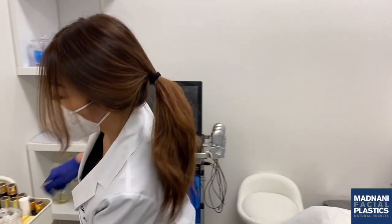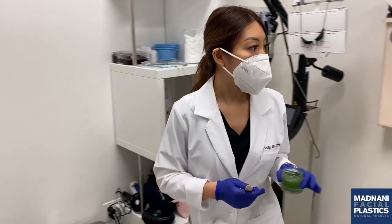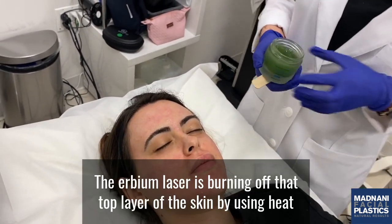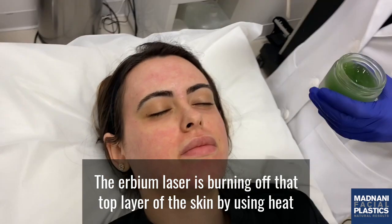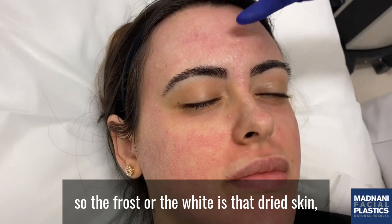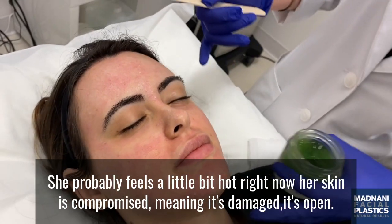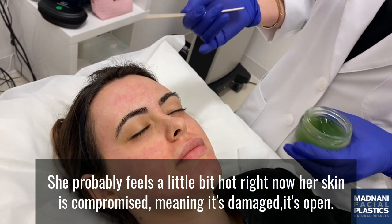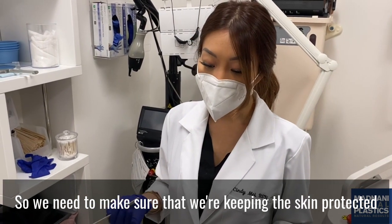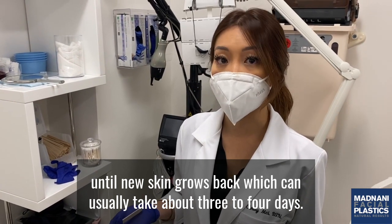We're done with Alisha's Erbium laser treatment. As you can see, her skin is a little red — it's basically like a mild sunburn, because the Erbium laser is burning off that top layer of the skin using heat. That frost or white is the dried skin. She's getting a little red because her skin is reacting and she probably feels a little hot. Right now her skin is compromised — it's open — so we need to keep it protected until new skin grows back, which can usually take about three to four days.